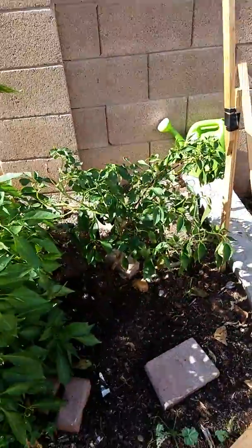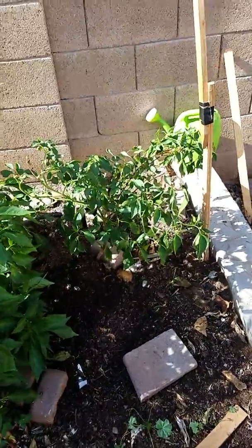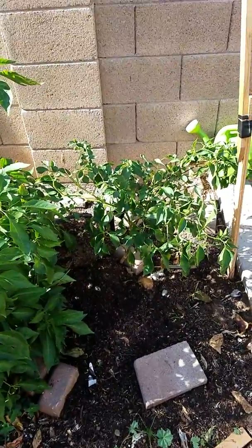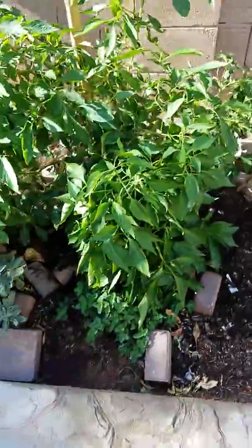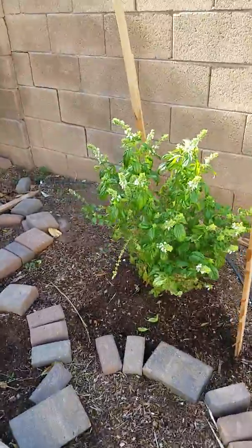This chili plant has gone back and picked itself back up — it was failing to live earlier, and now it's doing much better. The oregano, the sage, and the thyme have gotten better. And of course, the basil's even bigger.